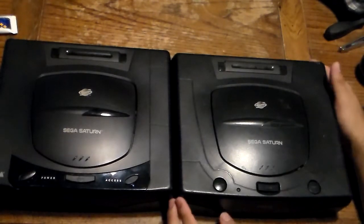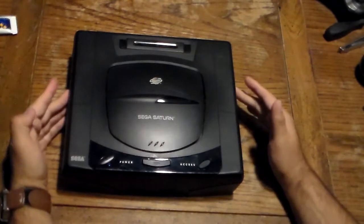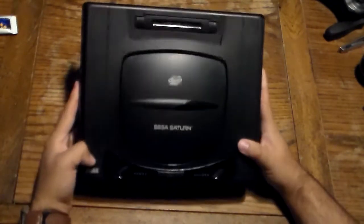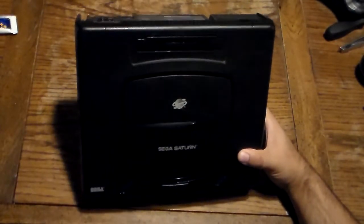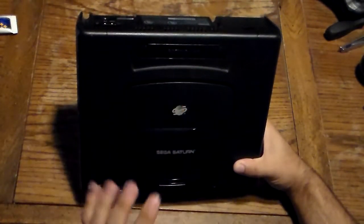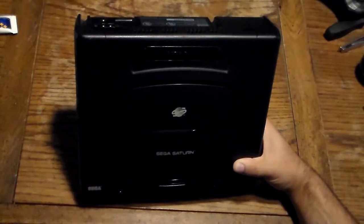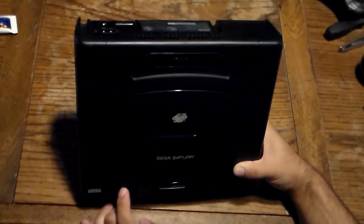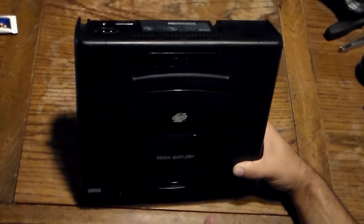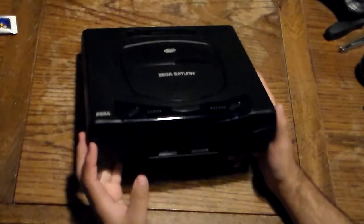I'm going to move the Model 2 out of the way to show what the Model 1 has. When the Saturn was released in 1995 in the U.S., and I think later that year in the PAL region, this is the design we got. You got your cartridge input for expandable memory. You got your Sega Saturn logo right here, a little window to see the game spin, and your Sega logo on the bottom left. You got your power button, your open button to open the lid, and your reset button. You also have two LEDs — the green one for power and the red one for access.